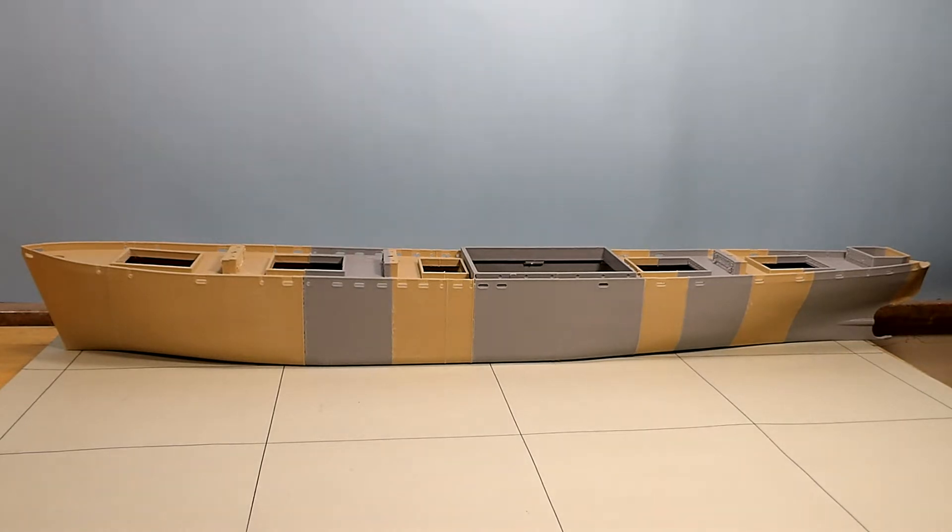Hello everyone. Today I thought I'd get back to doing models. I've been off doing some airplane videos over at Lunkin Airport and having a good time with those, but it's been a while since I've done one back into modeling.